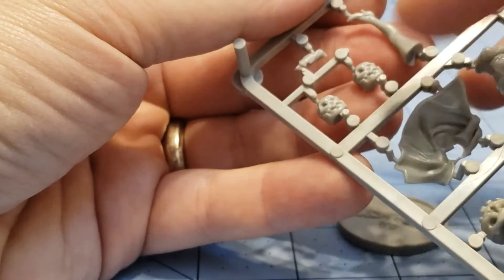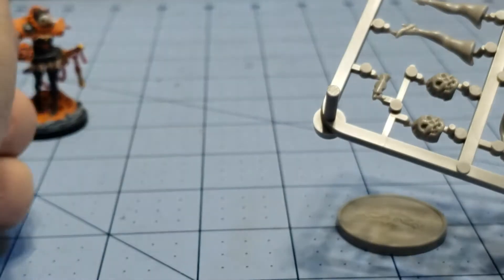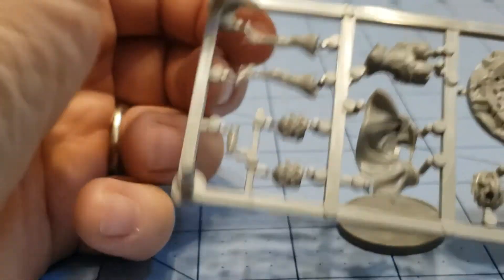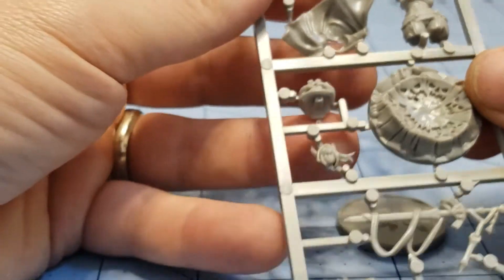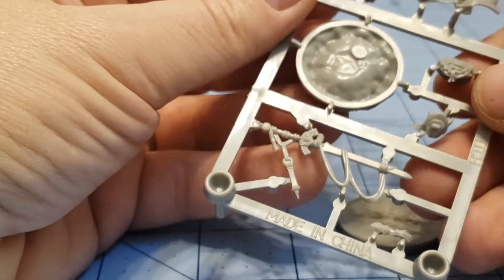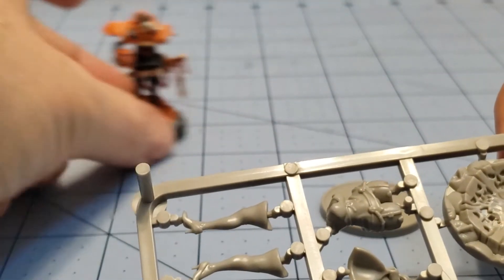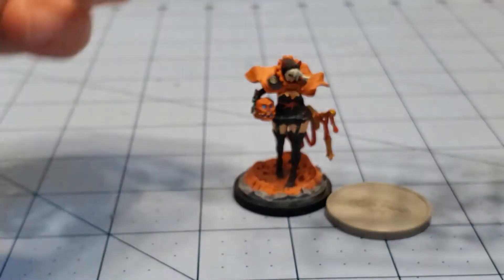First off there are two lanterns — one is supposed to go under her arm and I'm guessing the other is for a survivor. This is all one piece. I don't remember how the original went together. There's the sword and base topper — at least this is going to fit. I know I had to do a lot of cleaning to get mine in there last time, so I'll consider that a plus.